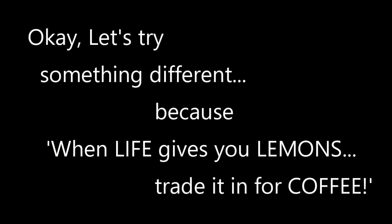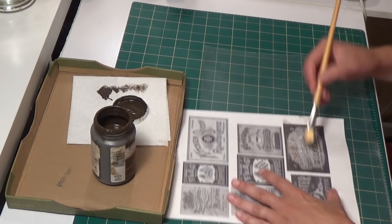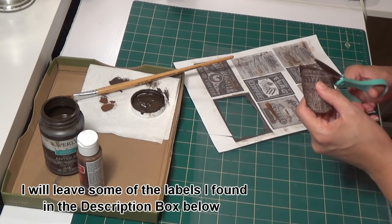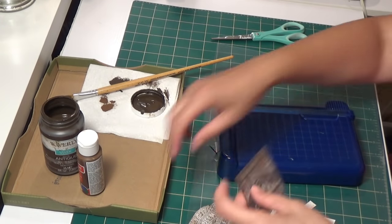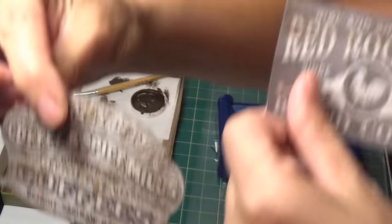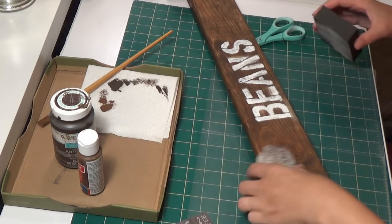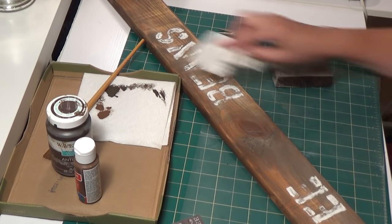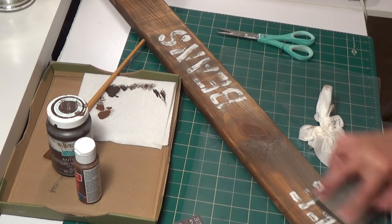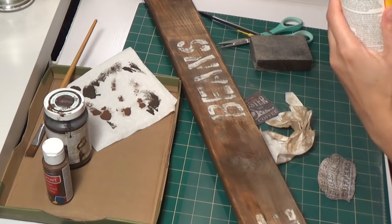Let's try something different — because when life gives you lemons, trade it in for coffee! So I printed out some coffee labels from the internet. I went on clipart and found some vintage ones I liked. I used my antique wax to darken them up. I'm cutting two out: Red Rooster coffee and this other Spice Mills coffee. I take my sanding sponge and sand off the wording to make it look very weathered and distressed. I make sure to wipe off all the extra sanding grit.